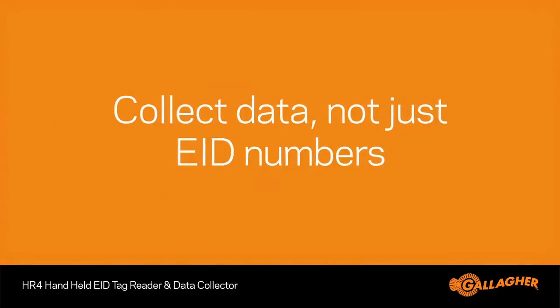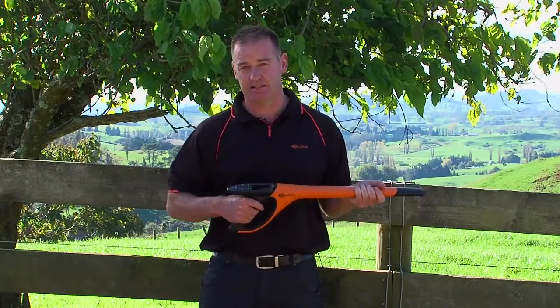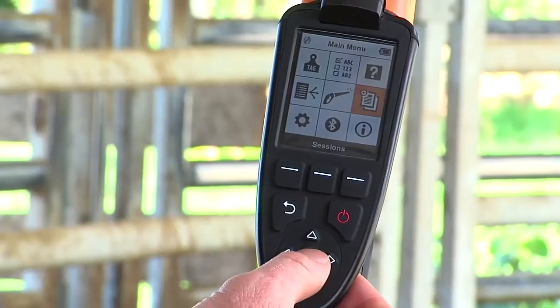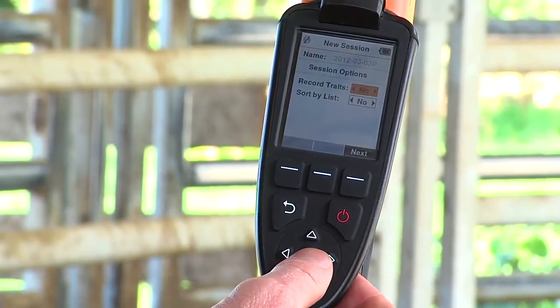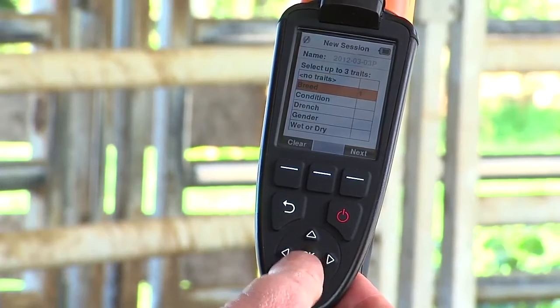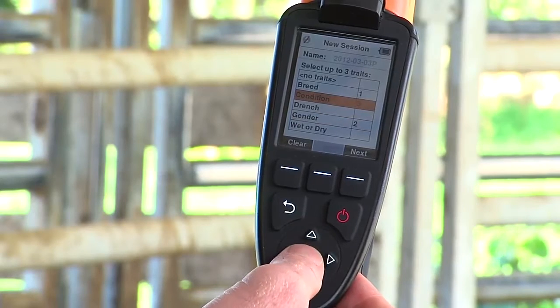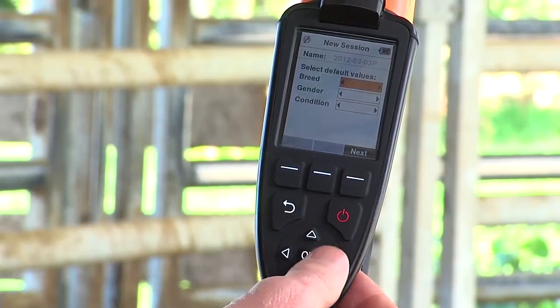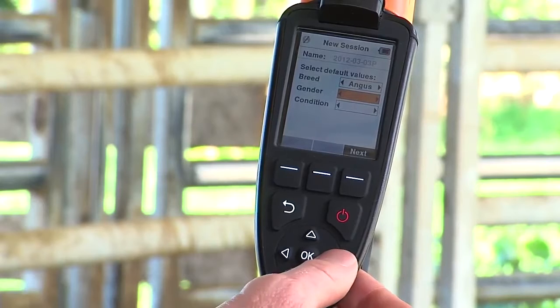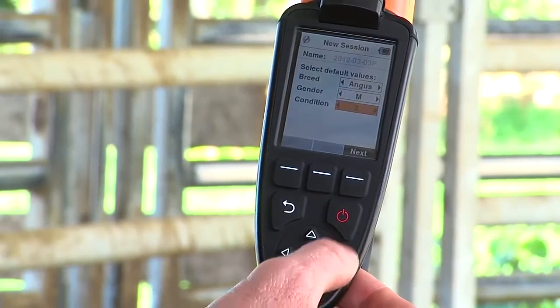The HR4 doesn't just read EID tags — it also can collect data against those tags at the time of scanning in the yard. Using Gallagher's Animal Performance Software, APS, which is provided free with the HR4, you can load traits to the reader. In this example, the user is scanning a herd of Angus bulls. When starting the session, he sets the default breed to Angus, gender to male, and condition score to 3 from the pre-loaded traits.